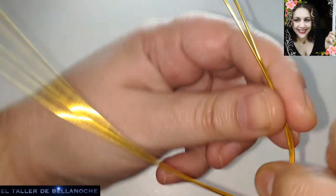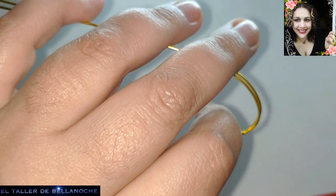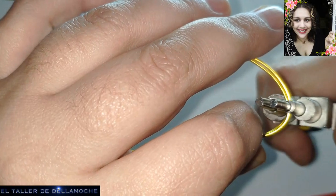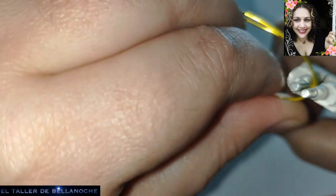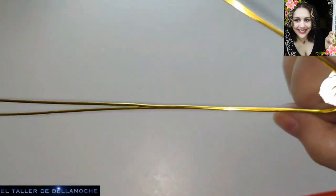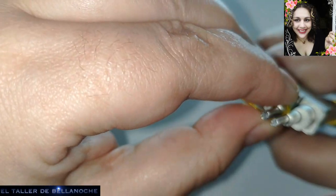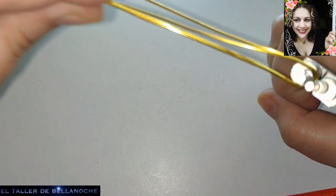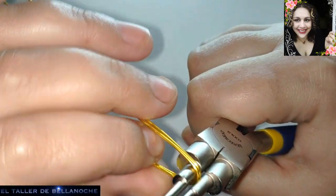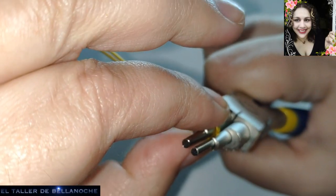Para que sea más fácil, ahora voy a abrir un poco con los dedos y abriremos con los alicates. Vamos a probar esta medida, a ver si me gusta. Abriendo a la vez que hacemos, oprimiendo, abriendo además.